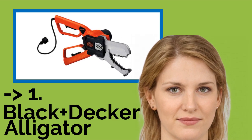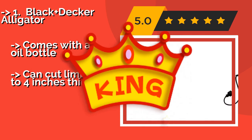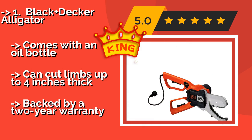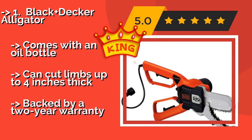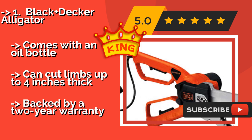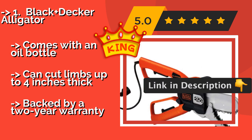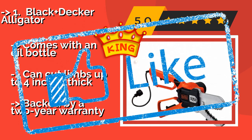Now here is our best of the best, the top product: the Black+Decker Alligator. A cross between a pruner and a chainsaw, the Black+Decker Alligator, approximately $71, has a 4.5 Amp motor that can handle tougher jobs than most other models. Its heavy-duty construction is built to last, and it boasts metal guards that protect your hands from injuries. It comes with an oil bottle, can cut limbs up to 4 inches thick, and is backed by a 2-year warranty.